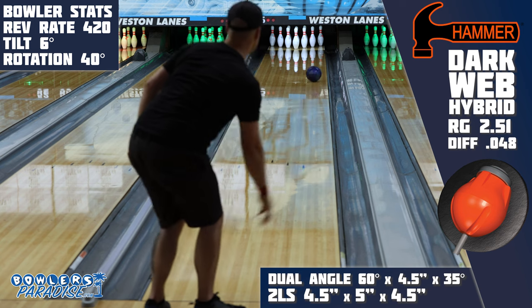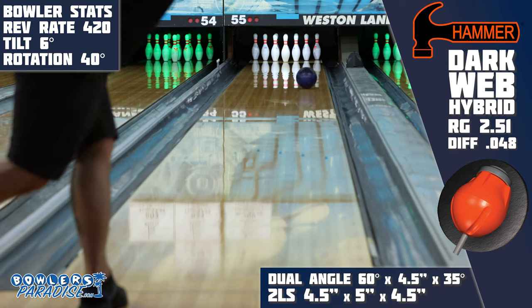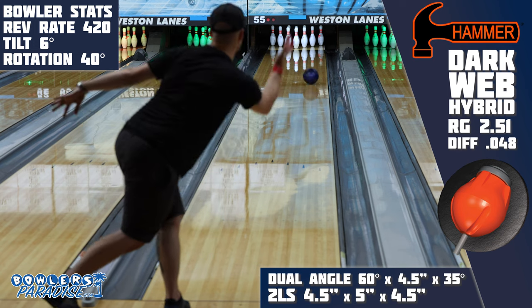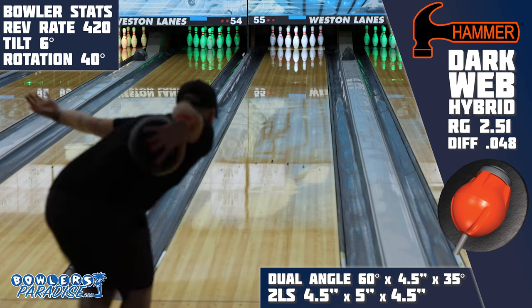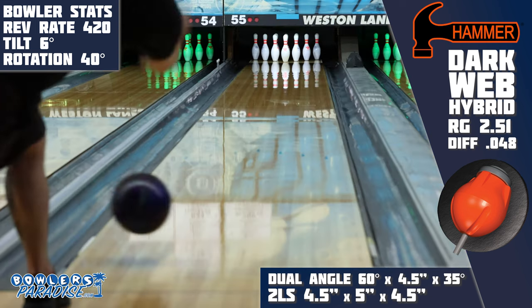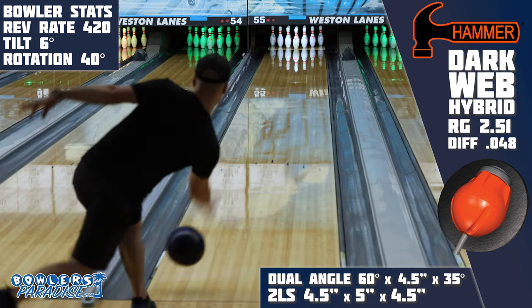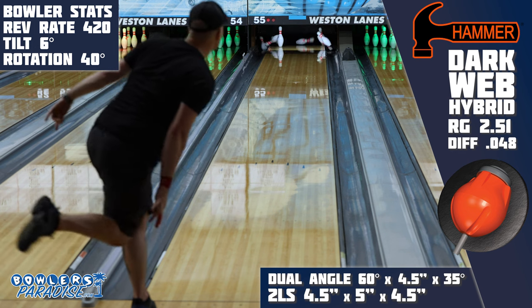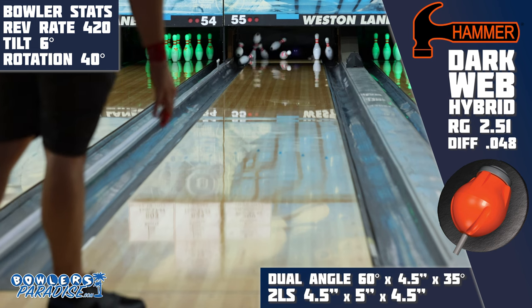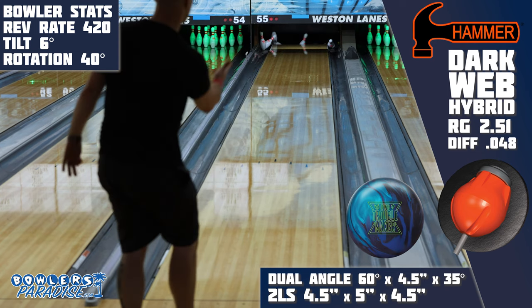If you've ever bowled a tournament and needed a big game, you search for that ball reaction that can feed you a 250, which HK22 seems to be able to do very well — until it goes sideways and you end up with a 180 or less and out of the cut. That's the biggest downside to this piece: what is its greatest strength is also its greatest weakness. It's a right-or-wrong shape and definitely not one I would use to grind out a 200 game. If this piece is on the rack, I'm hunting big scores and lots of strikes. That may work great in a league setting, but it may also bite us a bit as we think the look is better than it actually is.